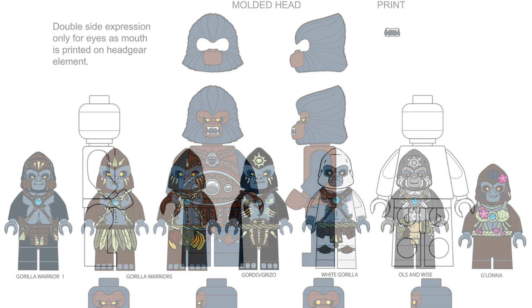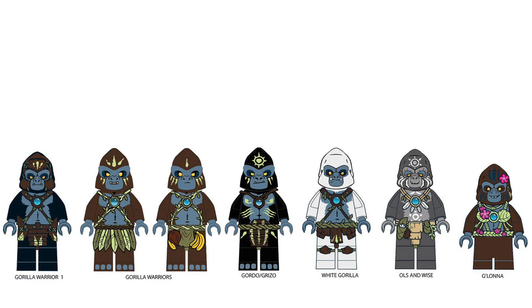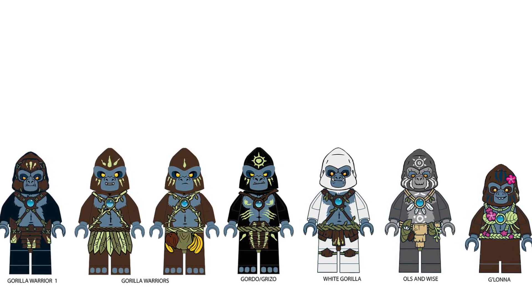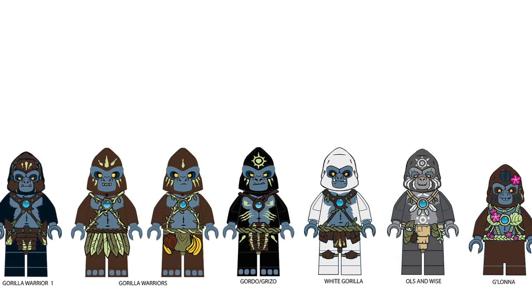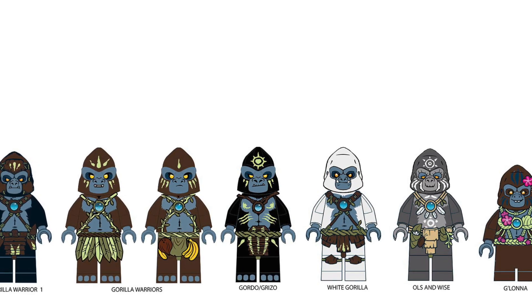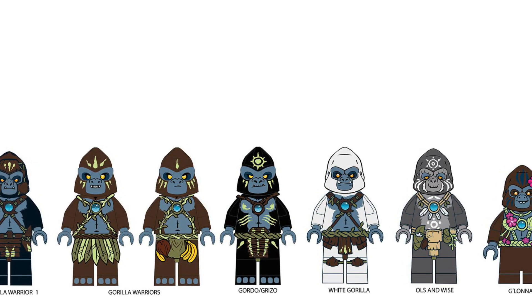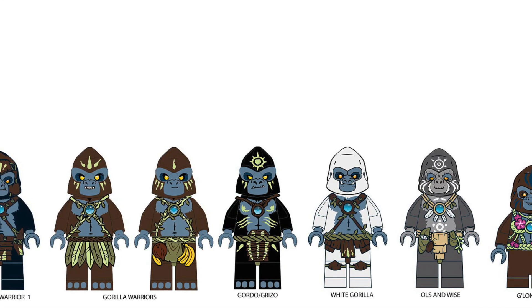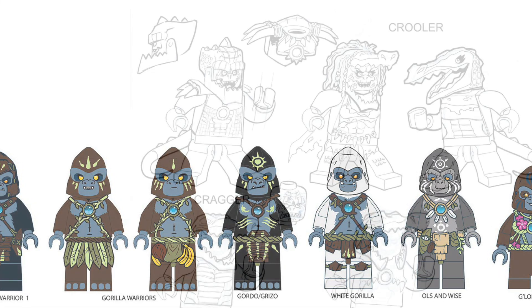That brings us to the final different iterations of the actual gorillas themselves. You can notice some of the names changed — Gordo or Grizo changed to Gorzan — and we have some gorilla warriors, Oldenwise and Galana, which is actually pretty close to what we eventually got in the final design. With that, we have summed up the hero factions for the first year, and it's now time to take a look at the villains.